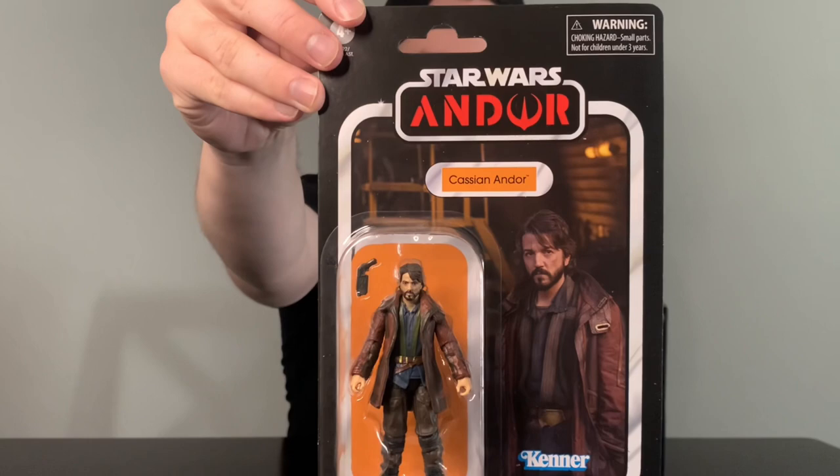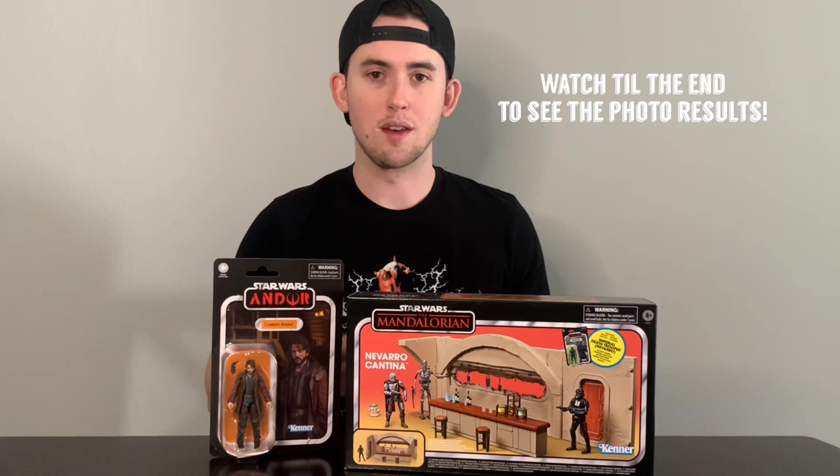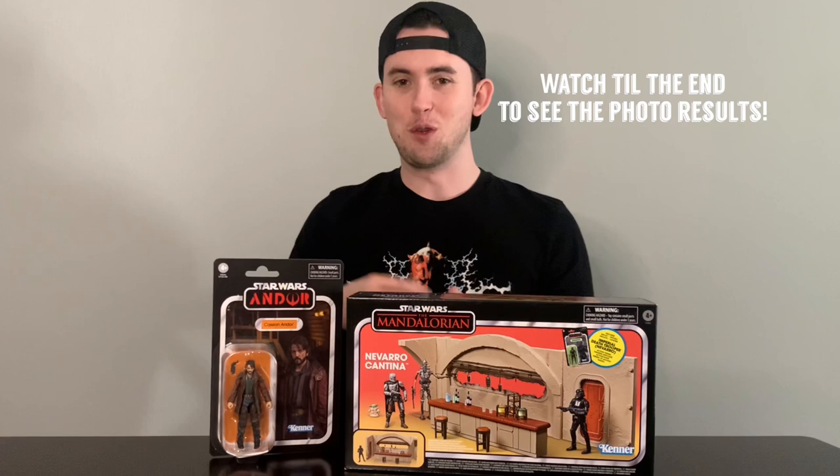We've also got the Cassian Andor vintage collection figure — just got this. I usually don't open vintage collection figures but figured I'd make a video out of it and have some fun, because I do want to give you guys a little look into my toy photography hobby and how I do that a little bit.